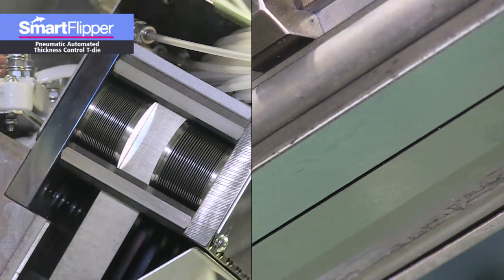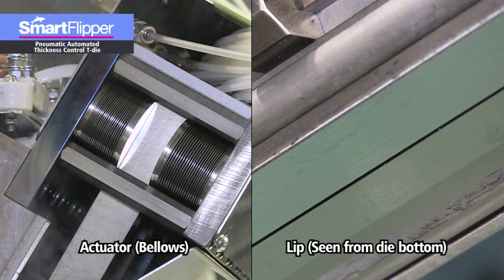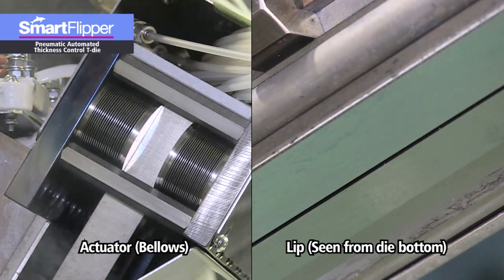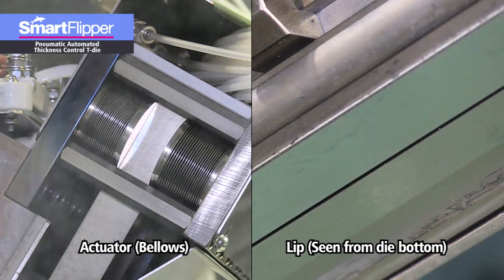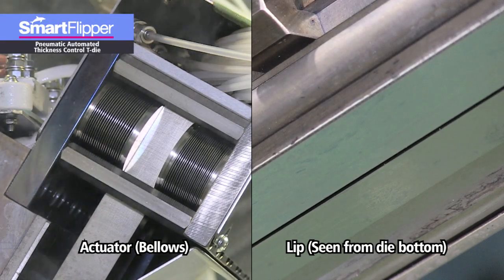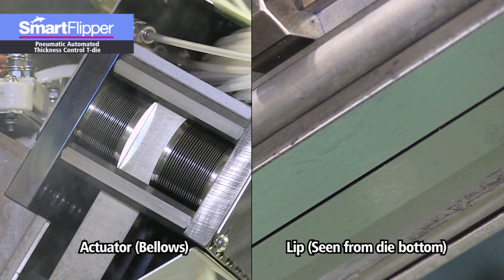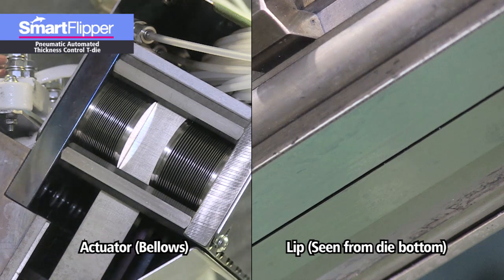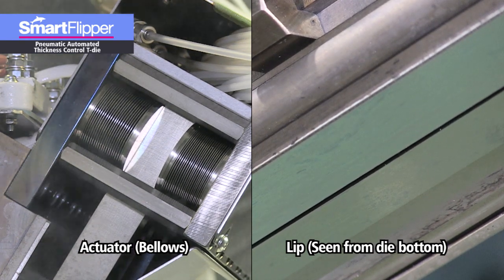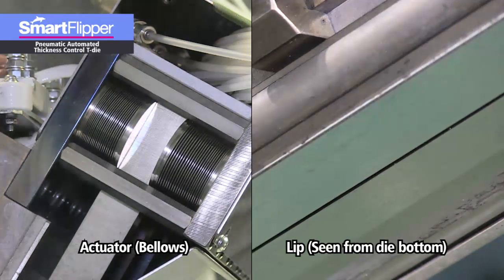Watch the Smart Flipper in action. You can see the actuator's arm drive the lip as air is supplied to the bellows. The actuator's arm pulls and pushes the moving lip to open and close the gap between it and the stationary lip. The fact that the lip instantly moves in response to commands and film thickness can be intricately controlled in a short amount of time is the biggest feature of the Smart Flipper.